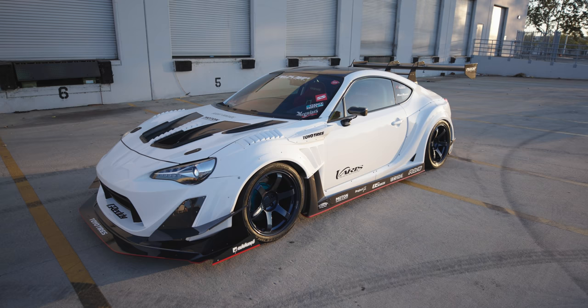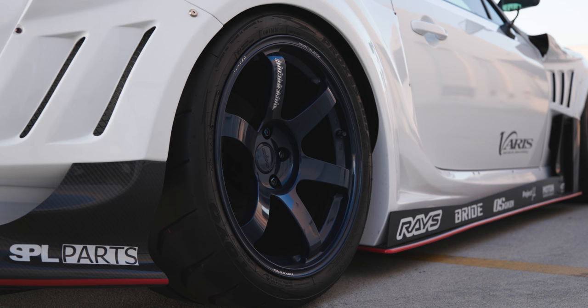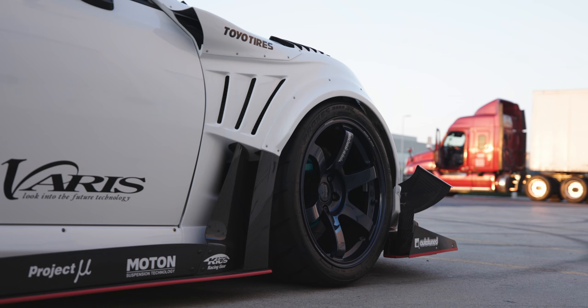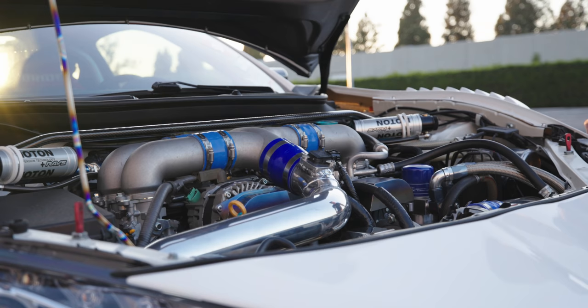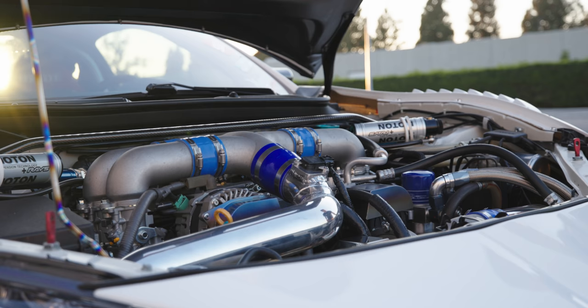It has Volk Racing TE37 Saga in Magnesium Blue finish. It's wrapped in Toyo tires. It has a complete Greddy Turbo Kit, Garrett version, with the ITB kit.